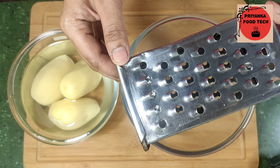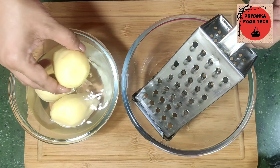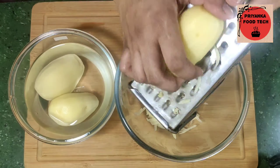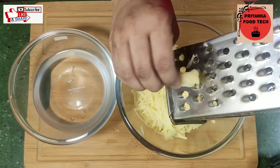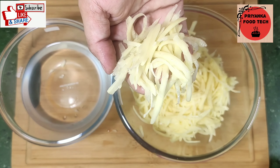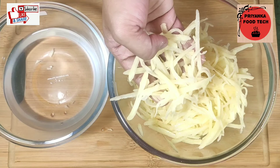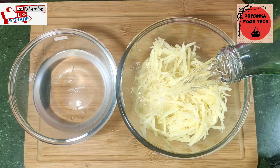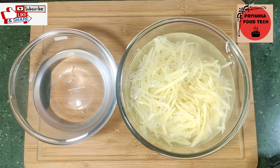Now, I have a grater with the most small sides. I will grate the potatoes. Now there is a lot of starch, so let's rinse the potatoes 2-3 times or 3-4 times. It is really good — the starch will come out of the potatoes.